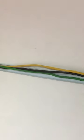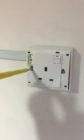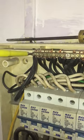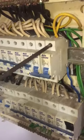Run 2.5mm live, neutral, and earth wire from the socket base to the distribution board. Connect the live, neutral, and earth wire at the socket terminal and fix the socket on the PVC box. At the distribution board, connect the neutral and earth wire at the terminal and connect the live wire to the MCB.